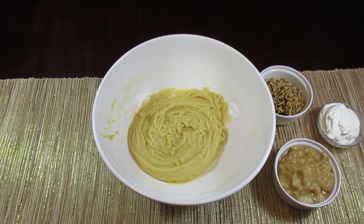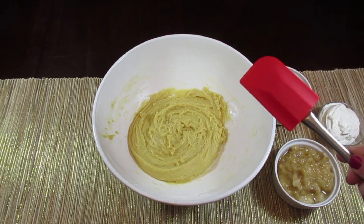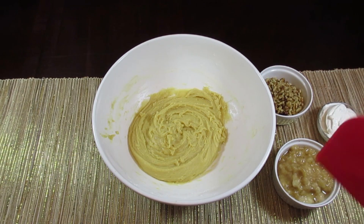Finally, we are going to fold in the bananas, the sour cream, and the walnuts. You don't want to overmix this, so you're going to want to switch to a spatula and just sort of fold it in.